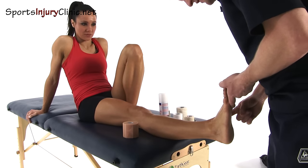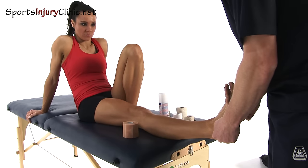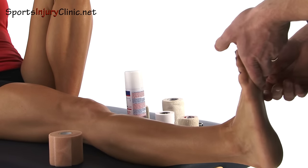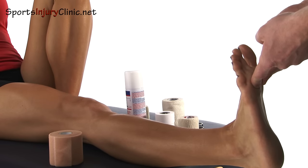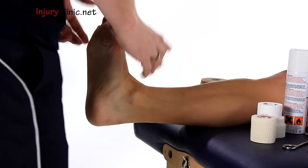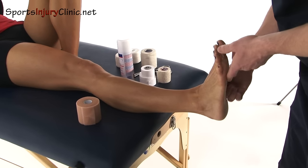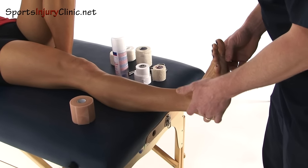We're now going to do a figure-of-eight strapping for an ankle. We're really looking to protect the lateral ligament complex here, or the deltoid complex on the inside, but the usual one that is injured is the lateral ligament complex on the outside.